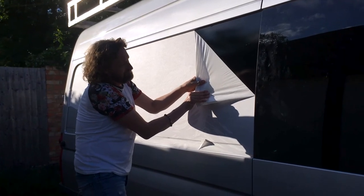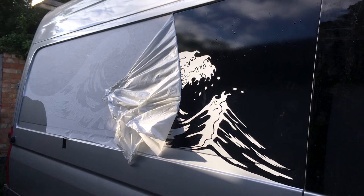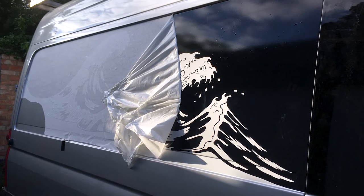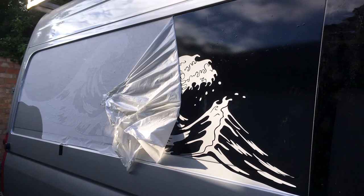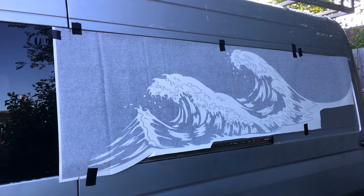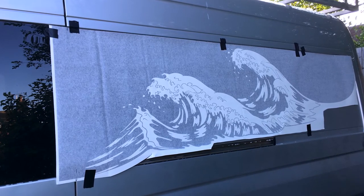In these clips you can see that I'm pulling the top layer back which reveals the design. There are a few bubbles in it but those will come out — you can actually push those out, but you just have to work carefully and just make sure that all the pattern is on the van. Now I'm just repeating the process on the other side, and having done it once this time will be a little bit easier.